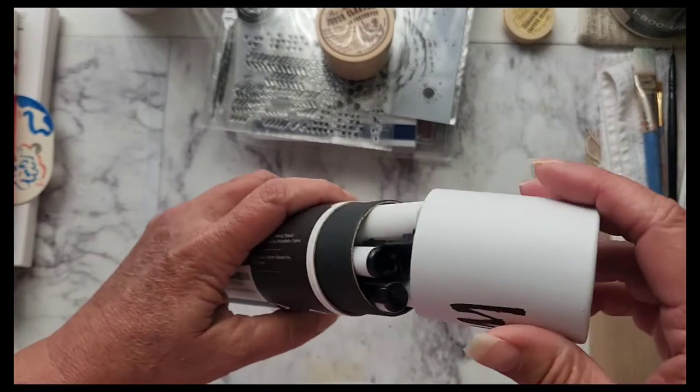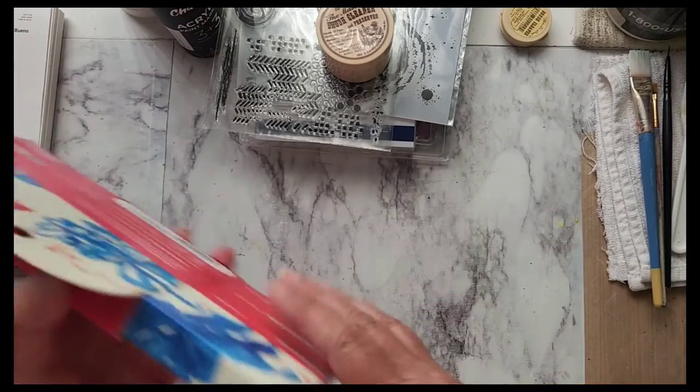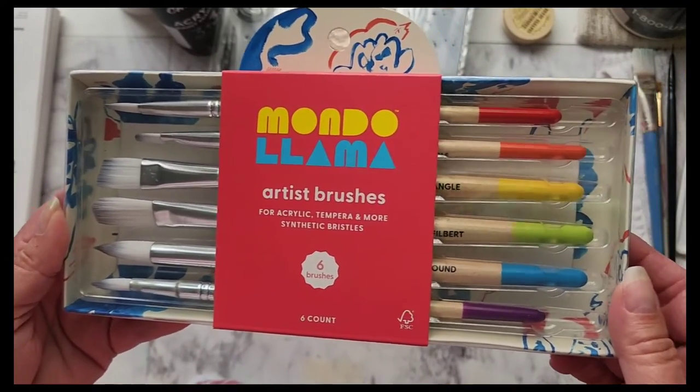The white paint markers are a six pack — you get three extra fine and three medium. Then I went to Target and I got these. These were only $5 and they look amazing.